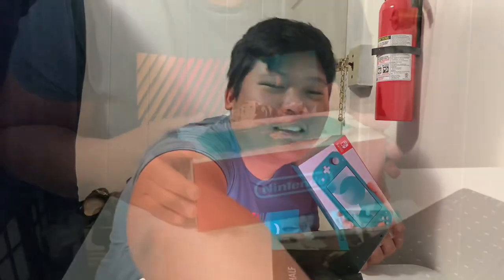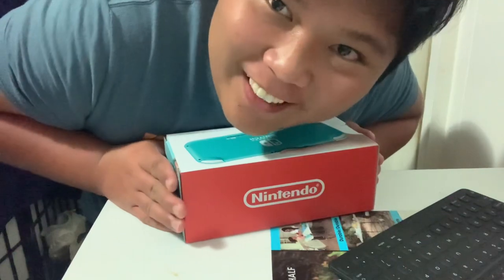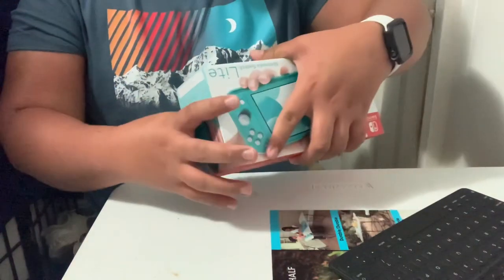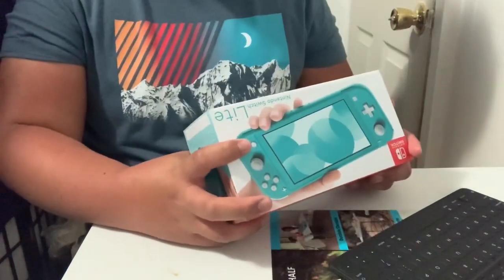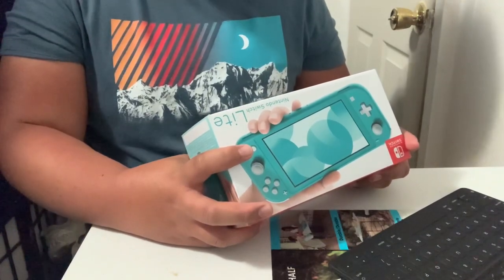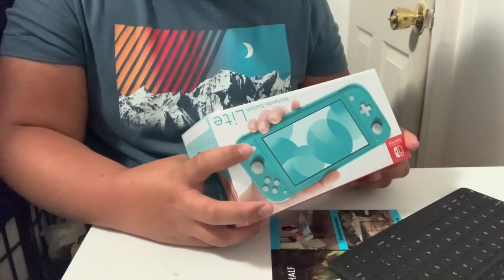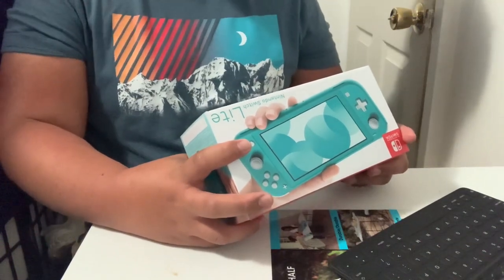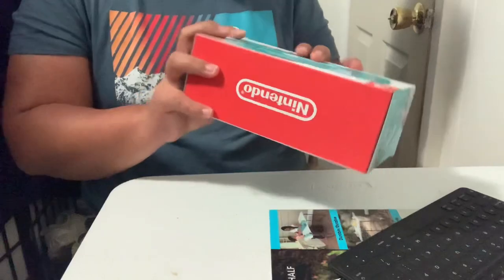Okay, so let's go ahead and unbox this. Let me check first what's written on the back of the box. There's nothing much written inside — just warnings and info about what's inside the box.